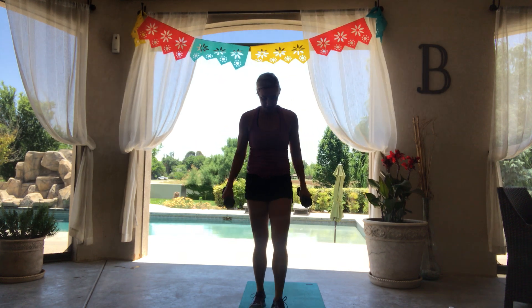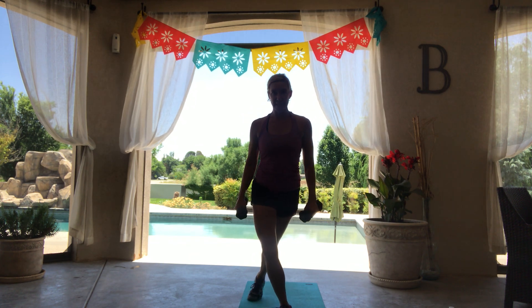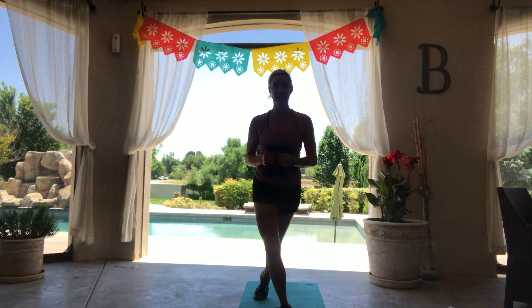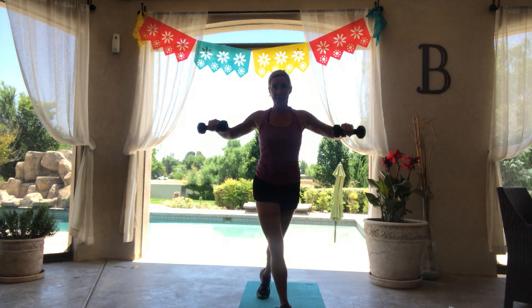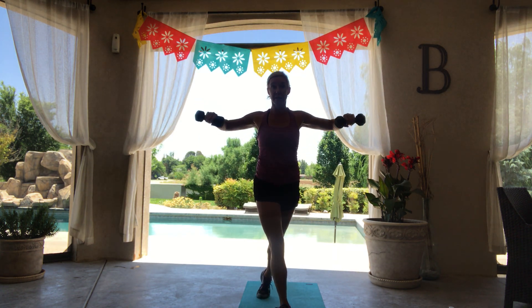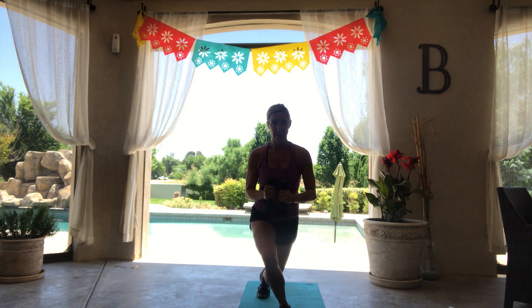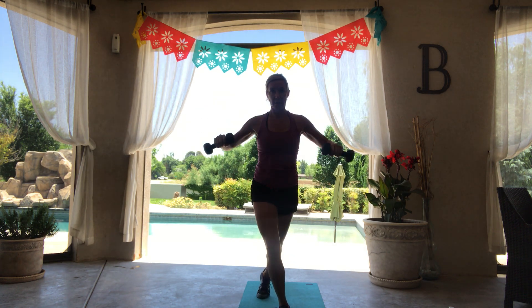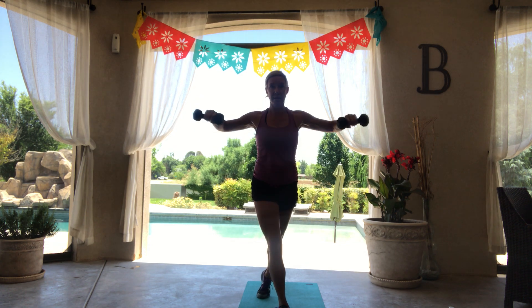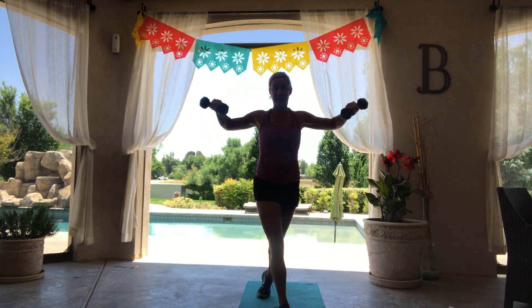We're going to come into that stationary curtsy on the other side. Left toes slightly out, hips straight forward. Bend both knees and lift up at the top. This is going to get a little more into your outer leg and the side of your glute than a normal lunge would. It's like a balmy 98 degrees here in New Mexico.